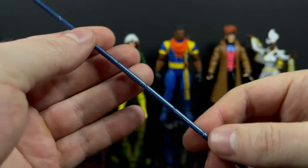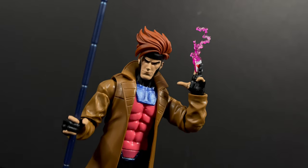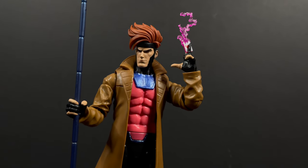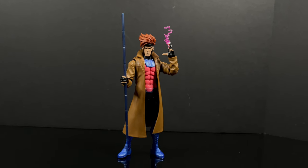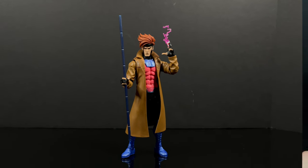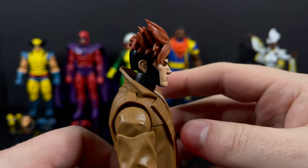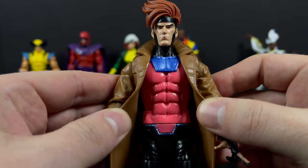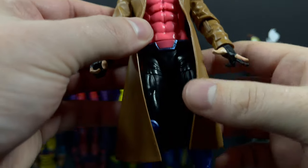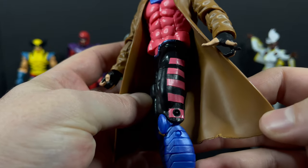He has his Gambit stick, which has a nice color to it. On this release, as opposed to the Target release a few years ago, he holds it nicely in his hand - it's not falling through - so that's finally a nice update. He has an updated head portrait - very cartoony, borderline anime. That's not necessarily a bad thing; it's very stylistic and I appreciate it.